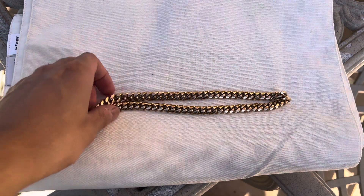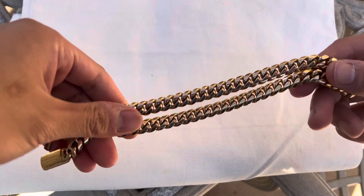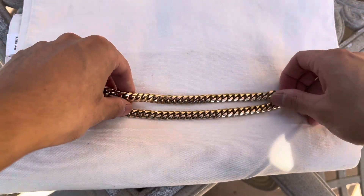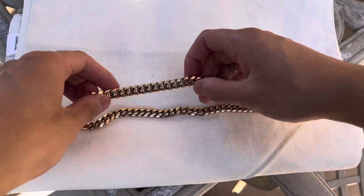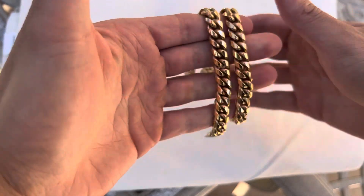I don't have the scale with me today, unfortunately, so you guys are going to have to trust my word on it — it's 160 plus grams. This is a few years old, I've had this for a while. I had it made during the COVID era, which was hella expensive. It was kind of a mistake, to be honest. It was probably the worst financial mistake I've ever made.